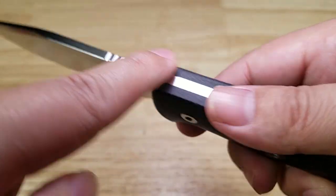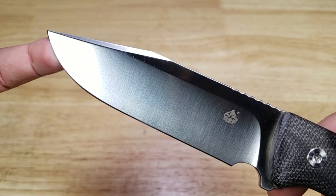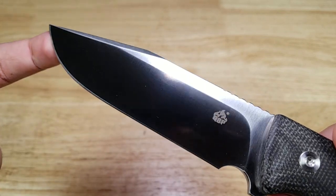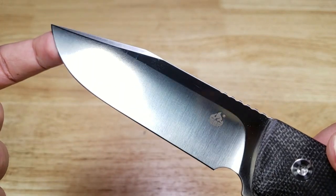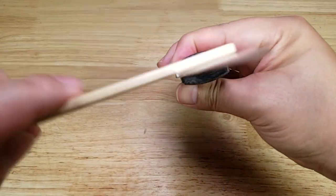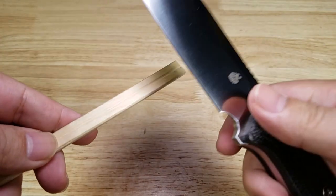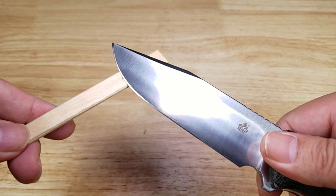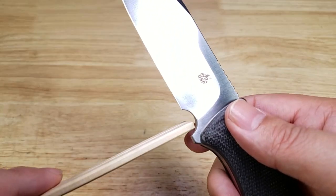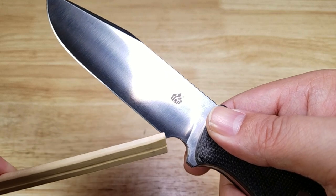Speaking of being beat — D2 steel. It's tool steel, it's tough. Superior edge retention and wear resistance, great corrosion resistance, with a nice satin finish. Flat grind — no curvature on there, making it very easy to sharpen. You just find your angle and pull across. Nice sharpening choil here, which makes it very easy to sharpen the edge all the way to the rear of the blade.